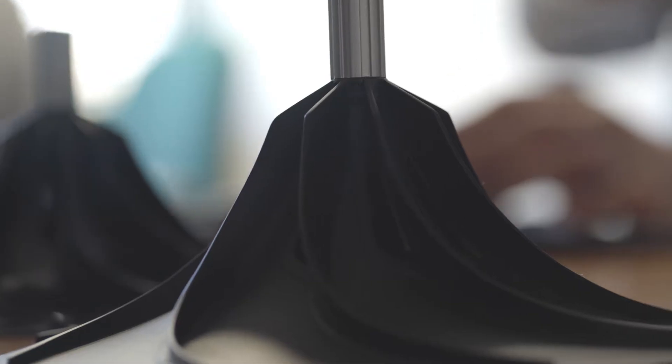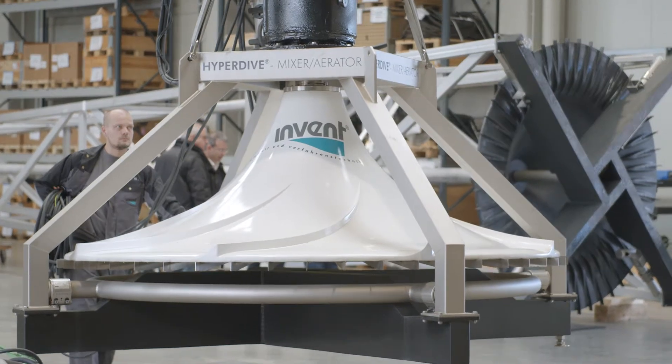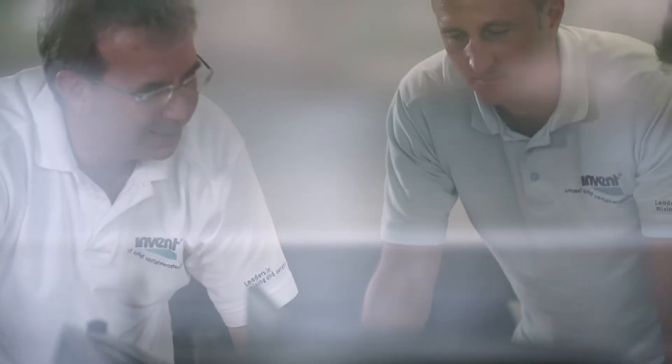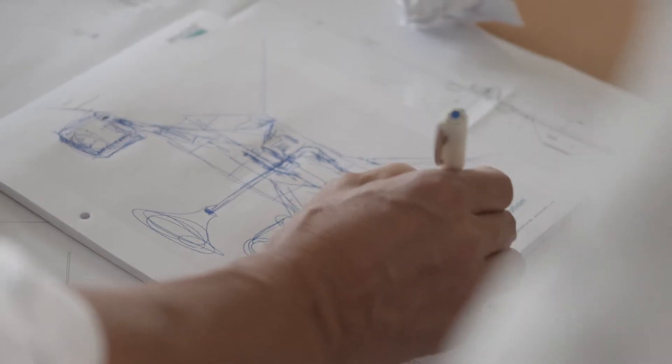At the same time, with the hyperclassic mixing and aeration system, we have a proven product that in conventional sewage treatment plants has been used for precisely these tasks and has set new standards. One small step in our engineer's brain is one giant leap for aerated lagoon.